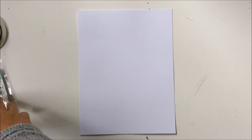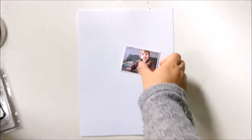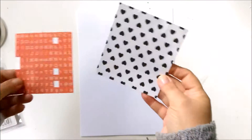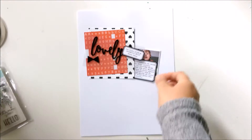Hi and hello, Jana here. I have a little video for you. I made another minimalistic one, a minimalistic layout.